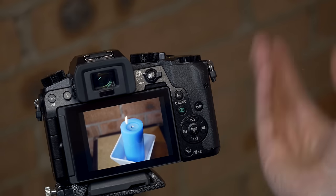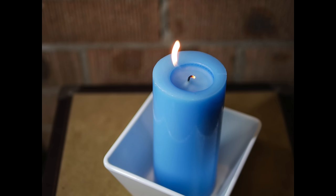The applications for 4K pre-burst are huge — there are so many things that this could be used for. I tried a couple of other things out for myself and I'll show you what I got.